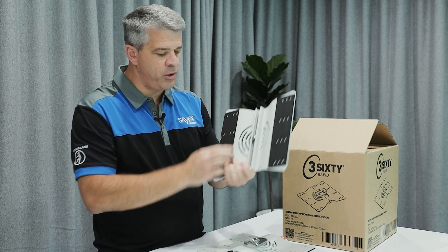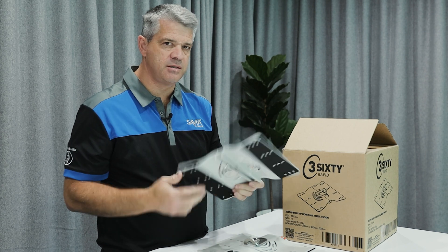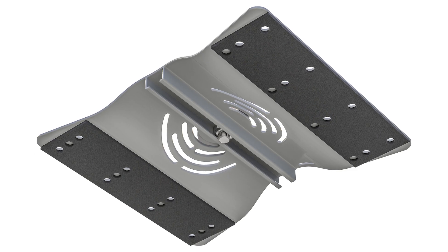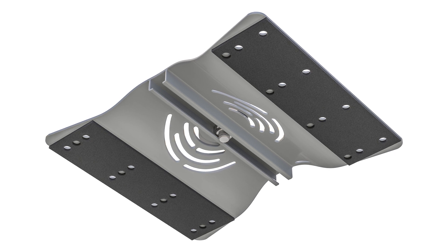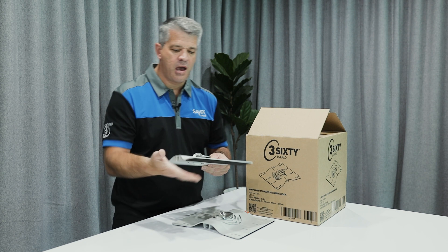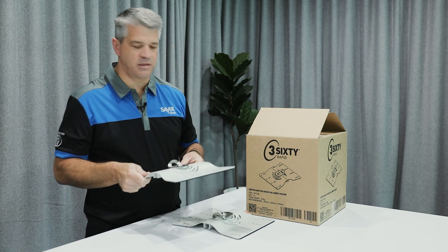It also comes prefixed with the EPDM seals on the bottom of the anchor plate, so there's no need for additional sealant for the penetrations. Once you've got the rivet in the top and the EPDM seal, that's enough sealant.